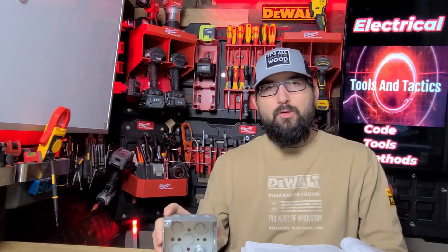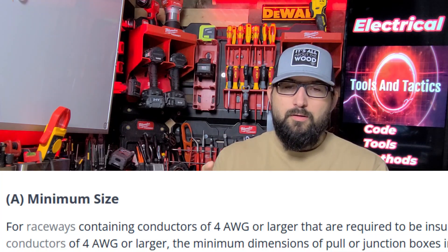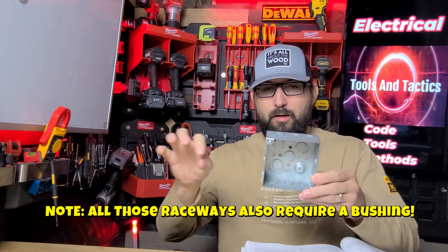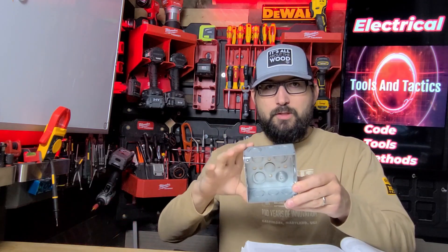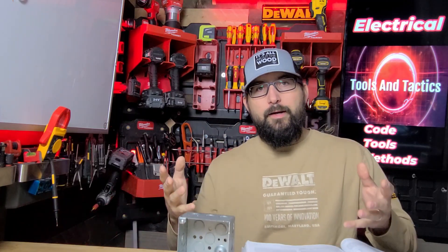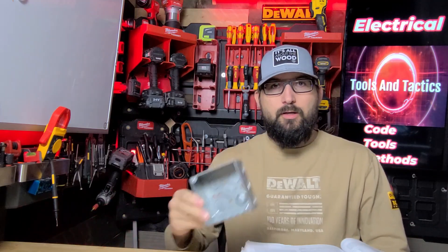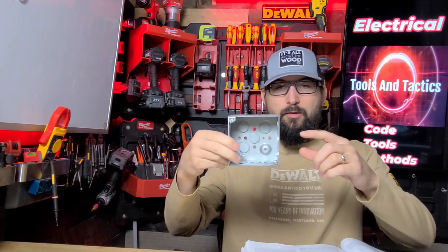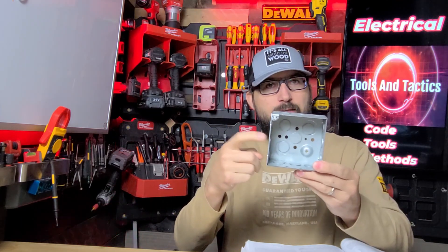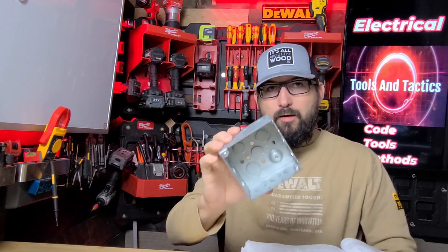It's important to know this code only applies to conductors number four or larger. So if you are trying to put a couple of three-quarter conduits in here and you're wondering what size box you can use and asking about the multipliers of six and eight — they don't apply unless we're number four or larger. You can enter one side of the box with three-quarter conduit and leave the other side with three-quarter conduit and we don't have a multiplier of eight.